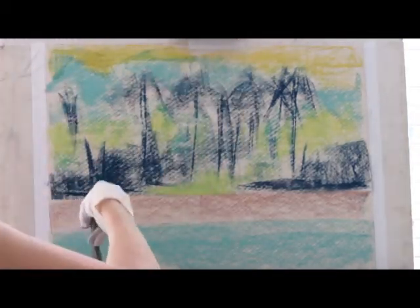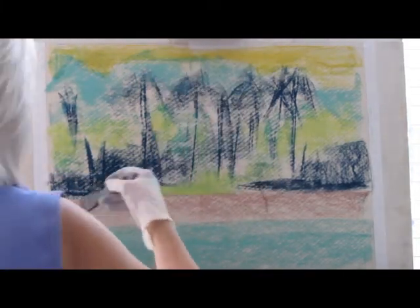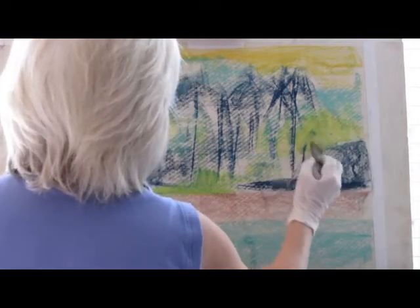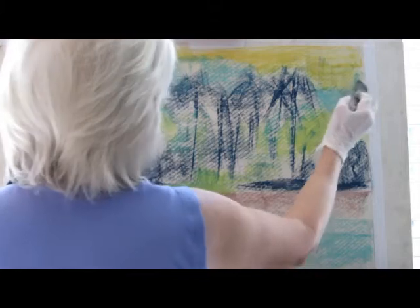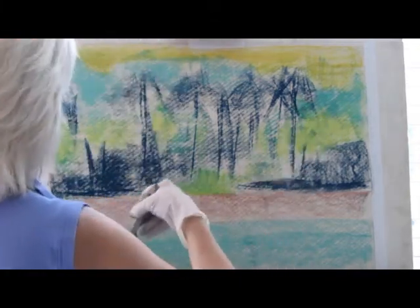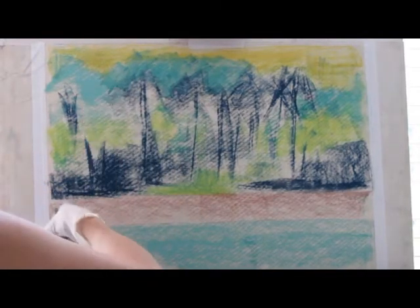There's a little bit of drip with this but not as much because it dries so fast — not as much as there is when you use water. This is still an underpainting so I'm not terribly concerned about exactly how the shapes come out because I'm going to paint over most of this. But I might let some of this underpainting show through because I do like these colors.